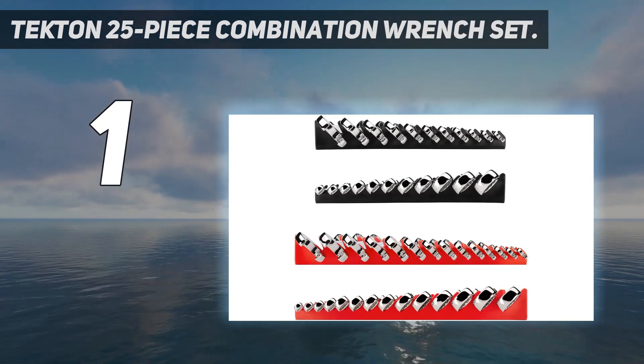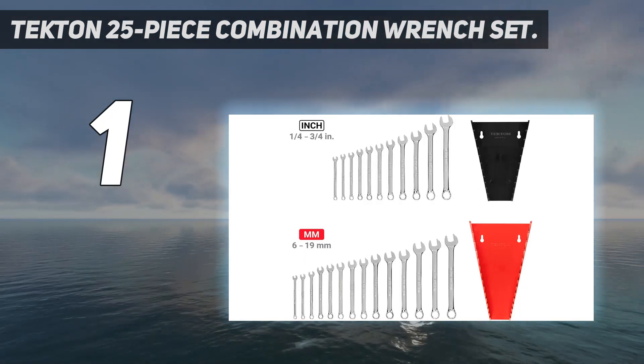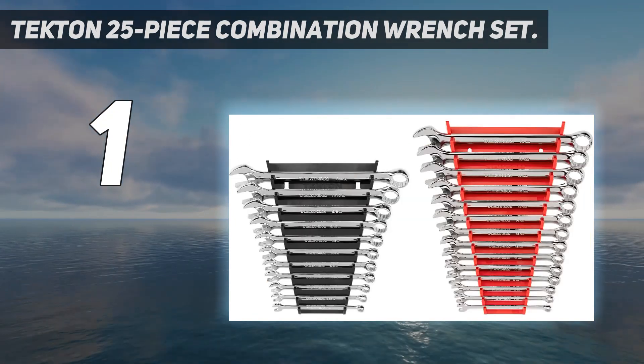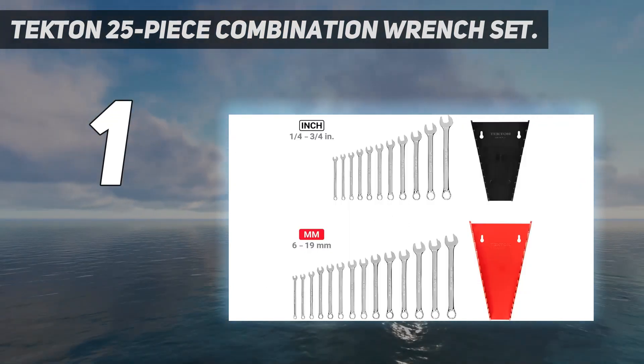The offset box ends also provide clearance for your fingers, and their 12-point design applies force to the sides of the fastener instead of the corners, reducing the chances of rounding off the head while loosening. I also appreciated the 15-degree angle of the open end, which is really convenient for using in tight spaces where you need to flip it around frequently.